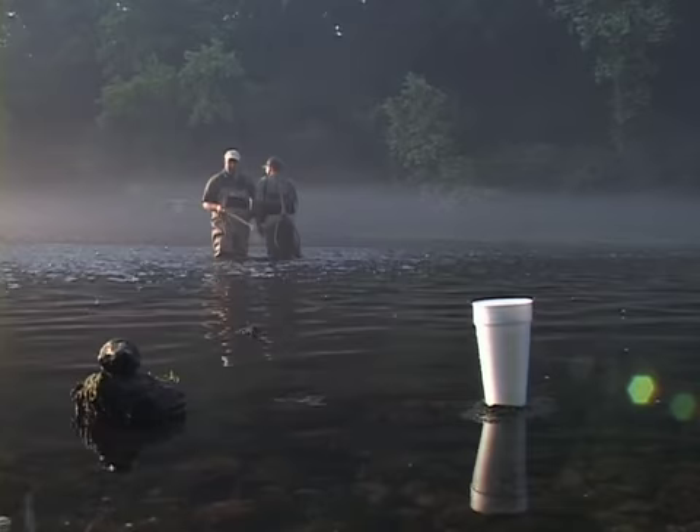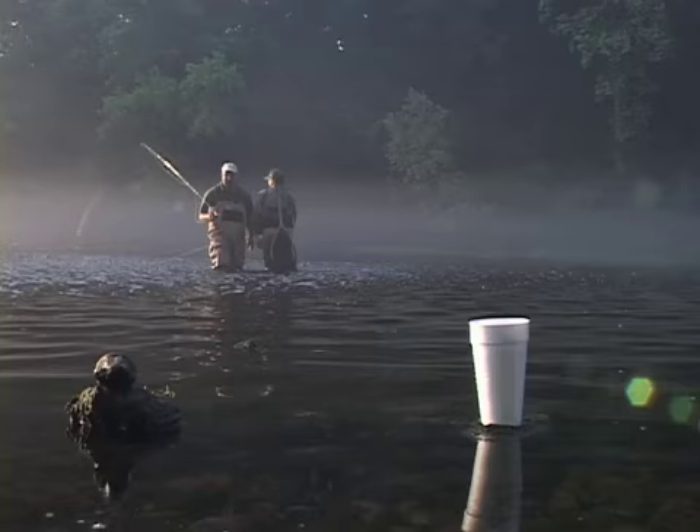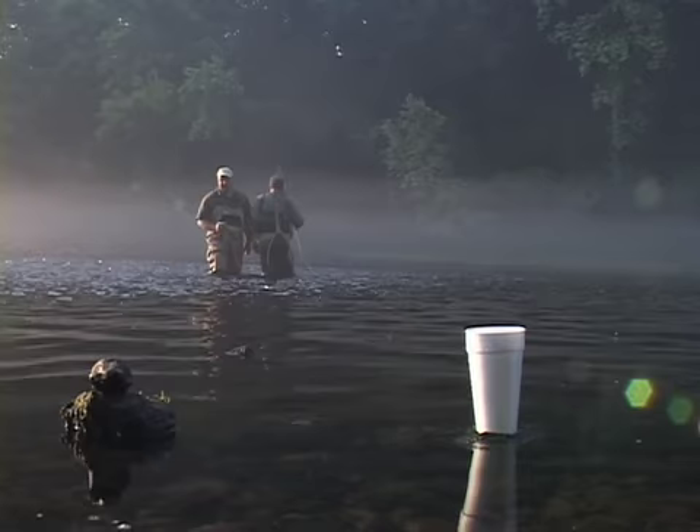Here's an important safety point on fishing in a tailwater fishery. You must mark the bank and you must pay attention to the water level. This river will come up six feet in 45 minutes. I'm six feet tall. So when it starts to rise, you get out of the river. You don't make a second cast, you don't look for one more fish. Pack it in and leave.